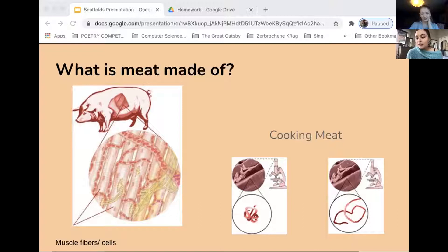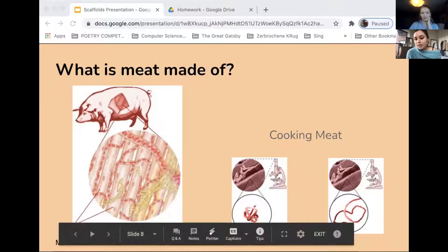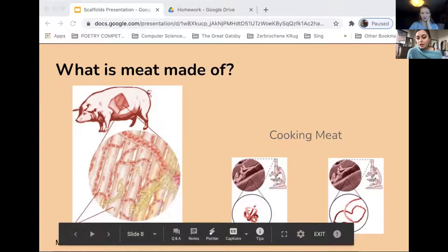The individual protein molecules in raw meat are wound in coils and held together by different chemical bonds. When meat is cooked, these protein molecules unwind, and the heat also shrinks the muscle fibers in diameter and length. This is one of the things that we need cultured meat to be able to emulate.